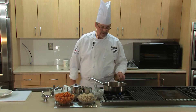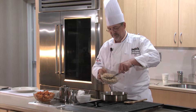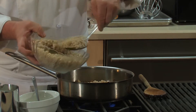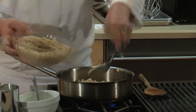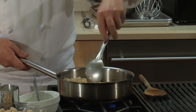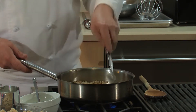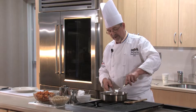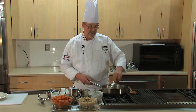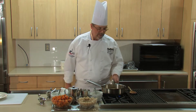You get that nice aroma coming off — that's where we're going to add our barley. Now this barley has been pre-cooked, cooked al dente. You cook it just like rice — one part barley to three parts water. You want to keep that starch content in there. You get a nice nutty aroma coming off of that.